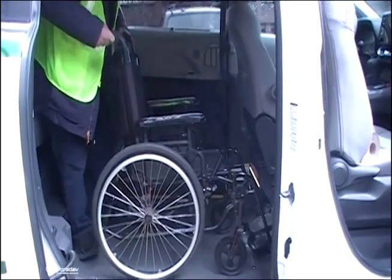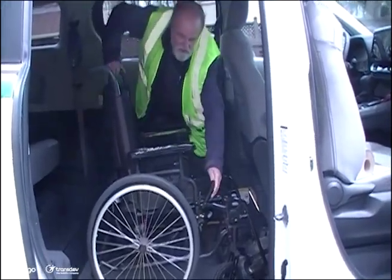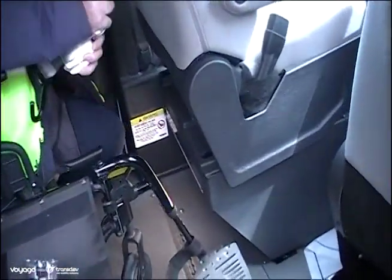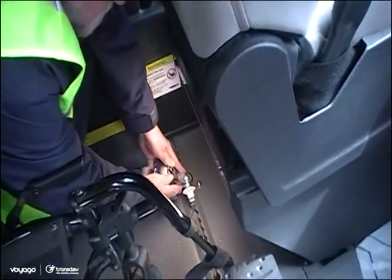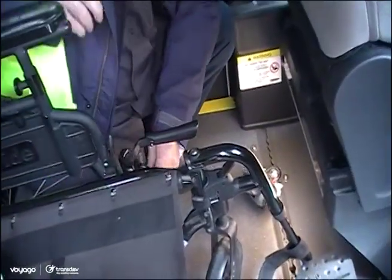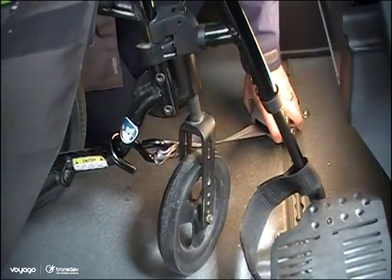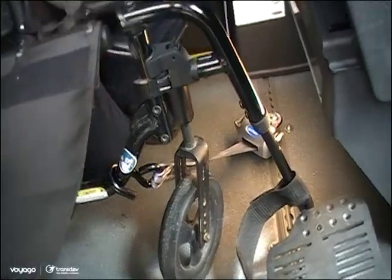We ask our customer to secure the brakes so there's no movement of the wheelchair while we're doing our securements. You will add your first securement here. Slide, turn, red button up. This is the most solid place to put this securement. On the other side, place the Q-securement with a nice straight line.